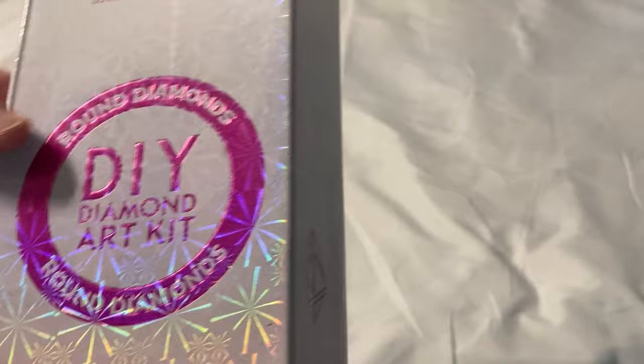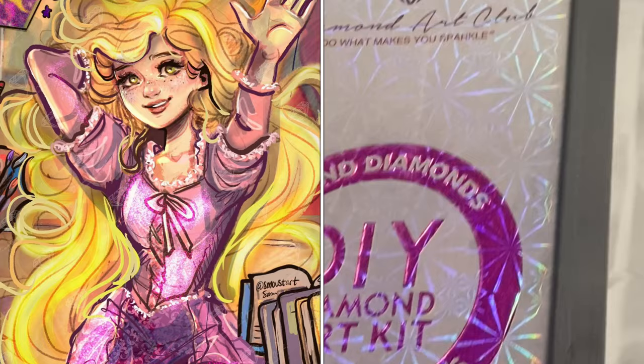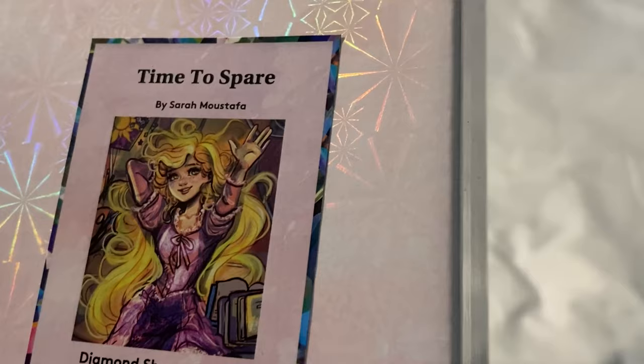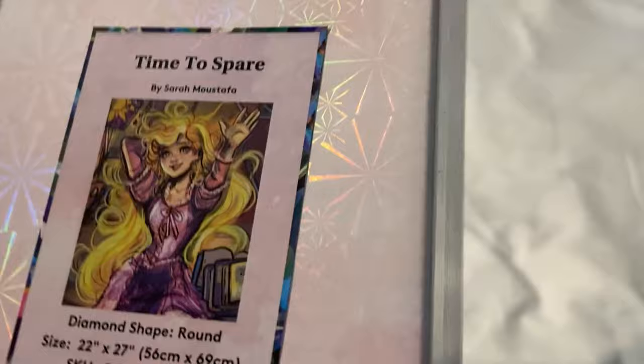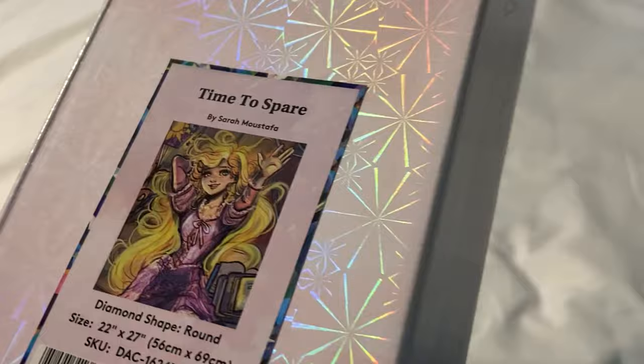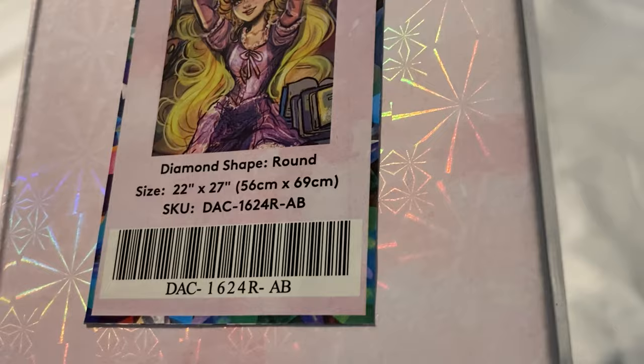It also says round diamonds right here. What are we unboxing? 'Time to Spare' by Sarah Mustafa — look how cute! I love this. I looked at her Instagram and she has so many Disney princess themed images, and I'm really hoping Diamond Art Club picks up a lot of them because I am obsessed with all things Disney. I saw this and had to have it.